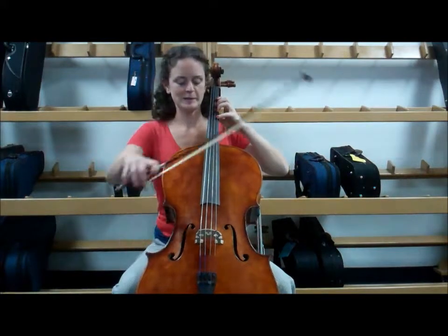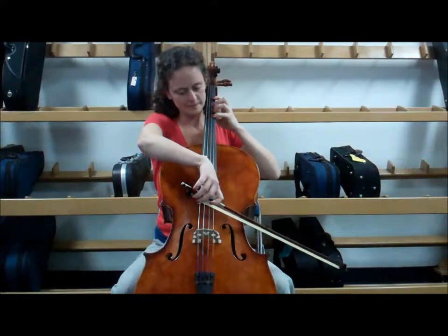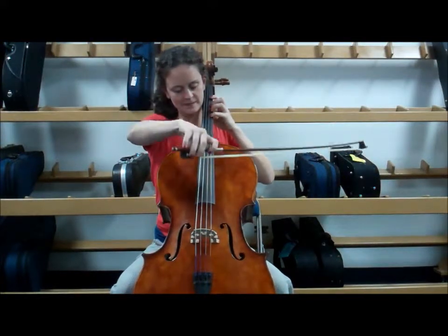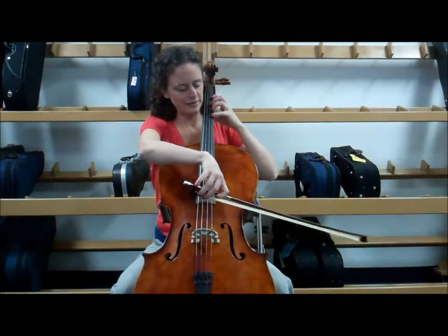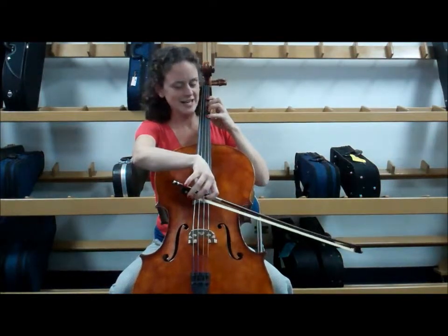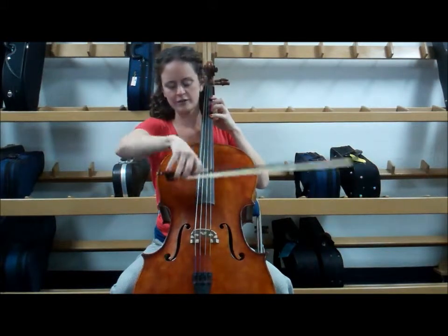So this is what it sounds like. If you lift your bow off the string, make sure your finger is exactly on the right tape, lift your bow off the string, keep it straight, and listen for the ringing sound.